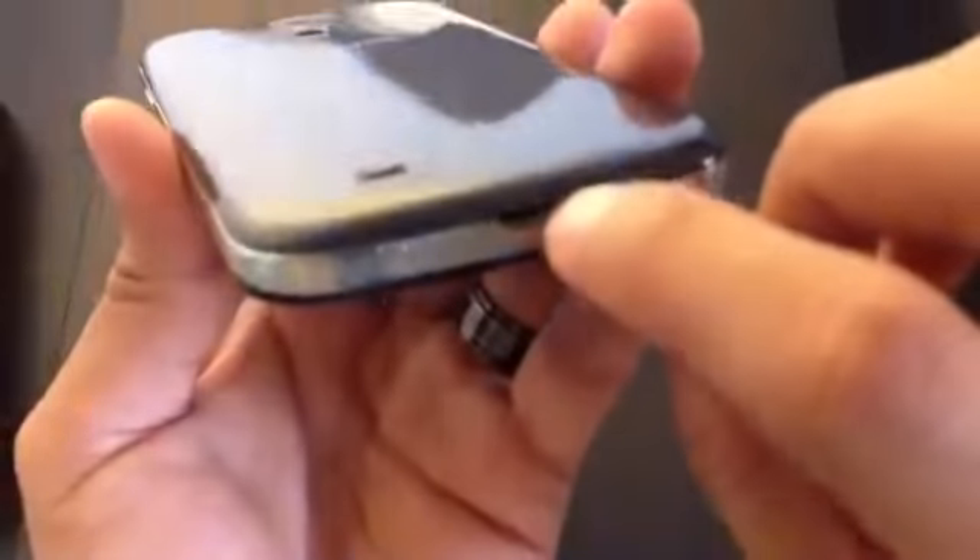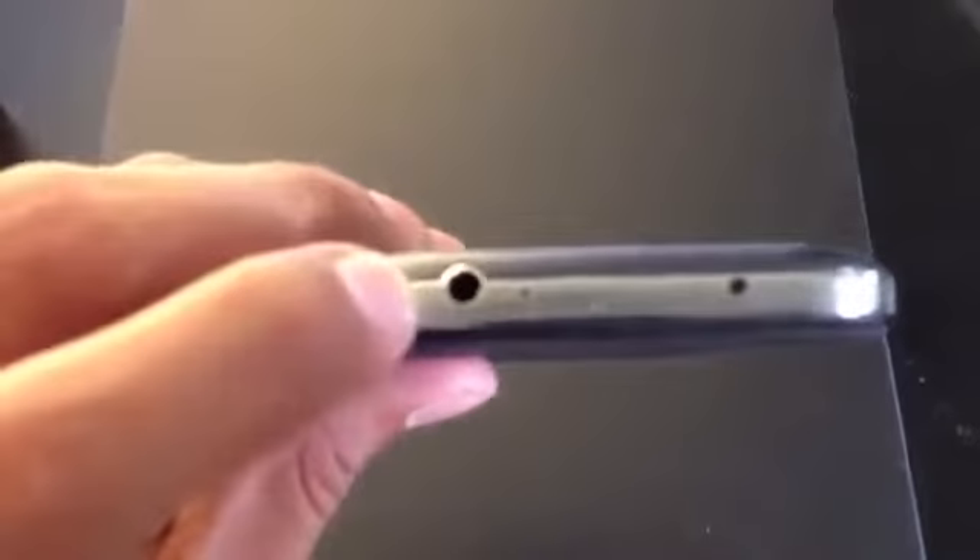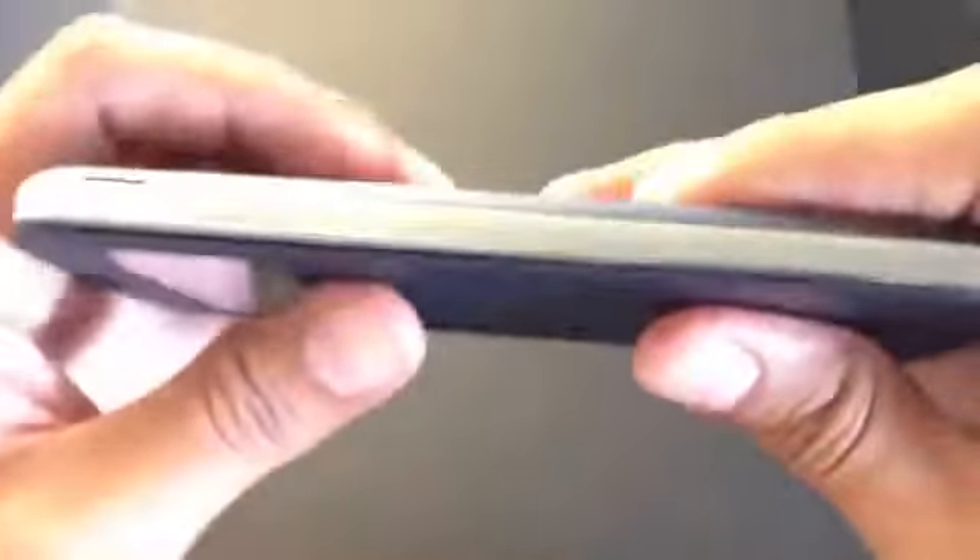There's the speaker grille port, the charging port on the bottom, and the 3.5mm jack at the top. Taking the sticker off — as you can see, nothing on the side, but underneath here is the volume rocker up and down, and that is it.